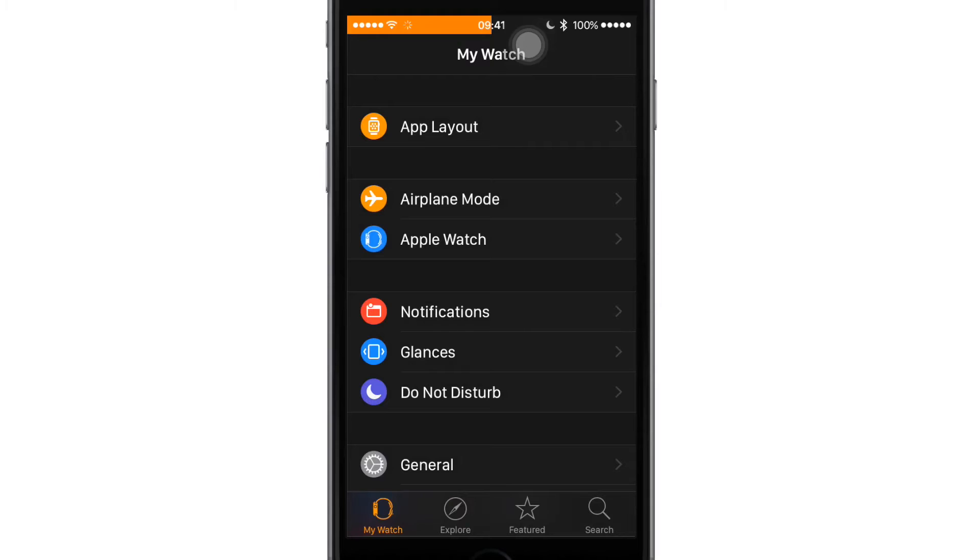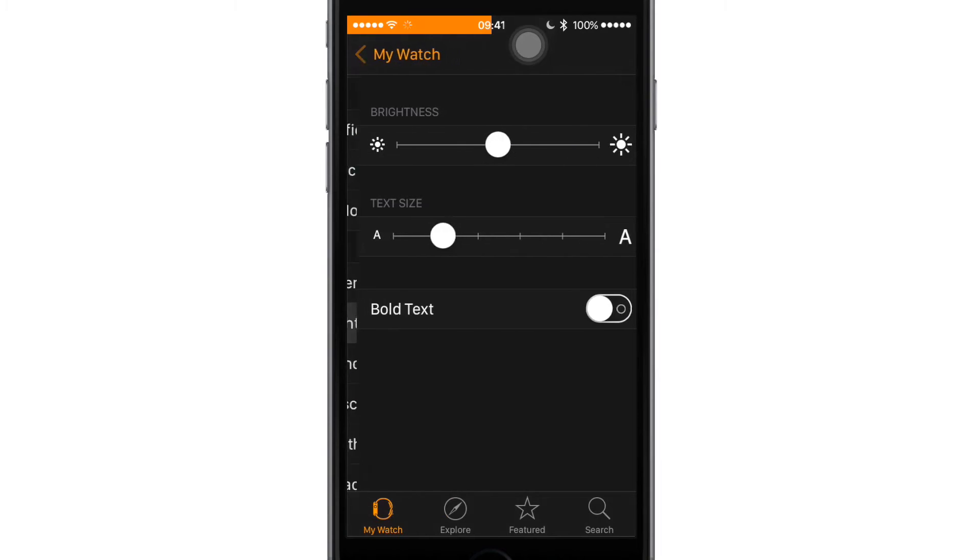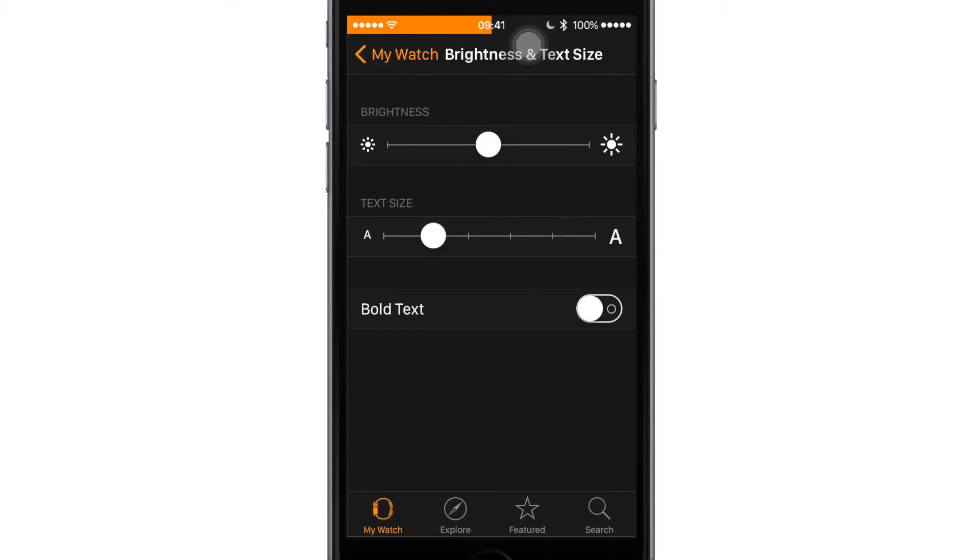Go into the My Watch section, and below General you'll find an option for Brightness and Text Size. Hit that option and select Text Size. From here you can go ahead and increase the size or reduce the size as needed.